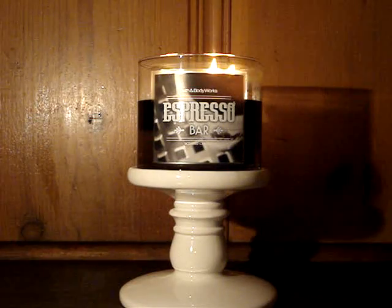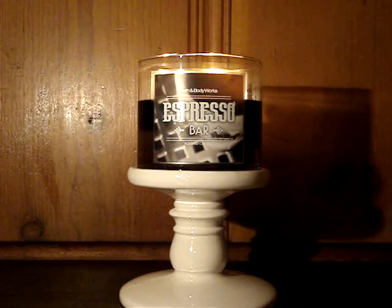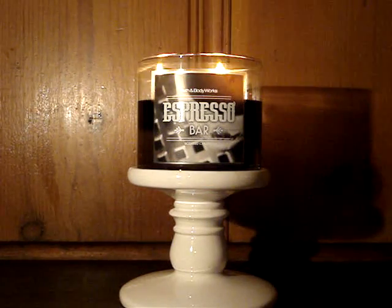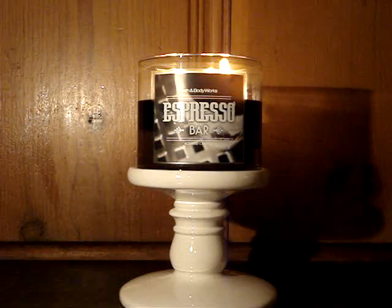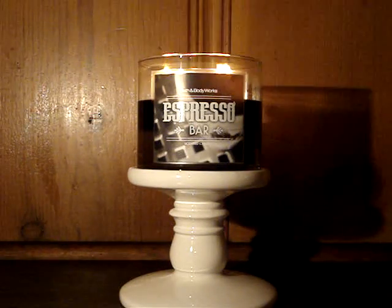Finally, I have a candle that I can actually enjoy. And listen, this is so good. I'm not even kidding with you, it's so good. So here downstairs, I am burning a three-wick Espresso Bar. It's amazing, it's so good. And what I like most about it is that it's simple.